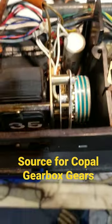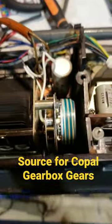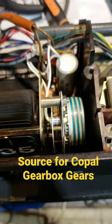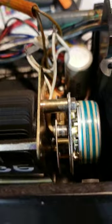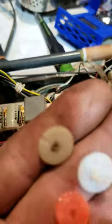I just wanted to share something I learned in the internal struggle that is Copal motors. I needed a gear — the gear that was in my Copal was cracked.